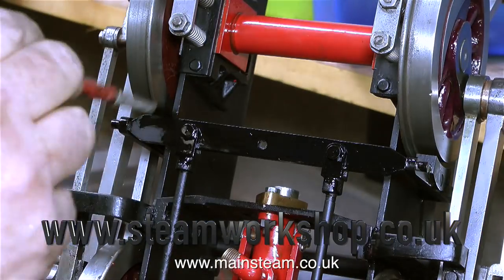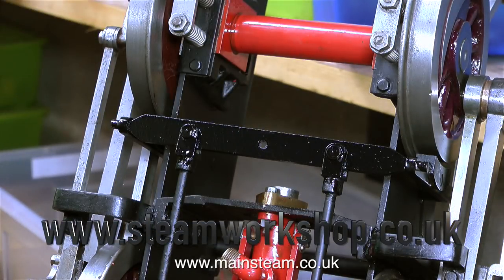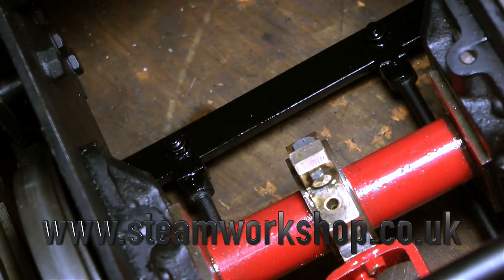It's inevitable when working on an old steam locomotive like this that the paint is going to get damaged during reassembly. What I generally do is repaint the parts using a paintbrush, and once the paint's dried you can't tell it's ever been done. That's it for this episode — thanks for watching and I hope you found it useful.